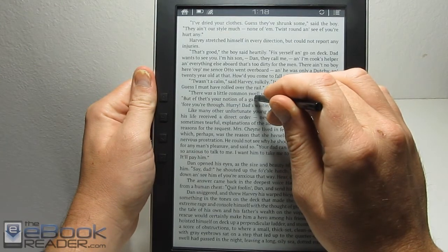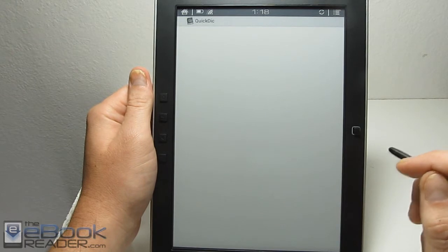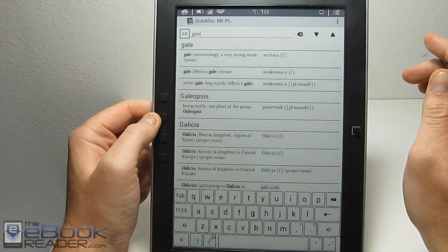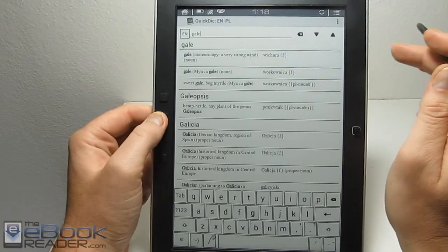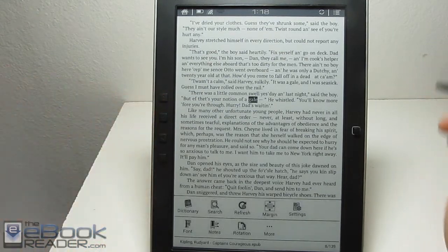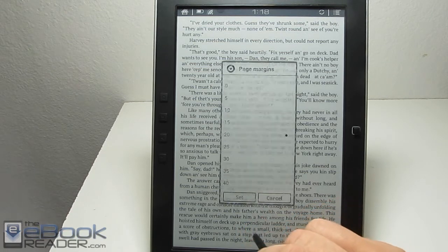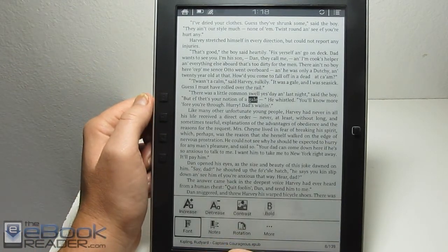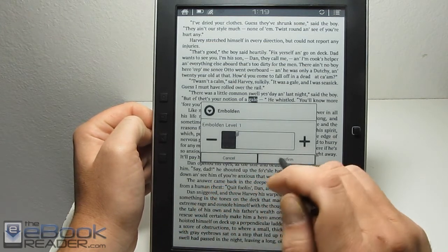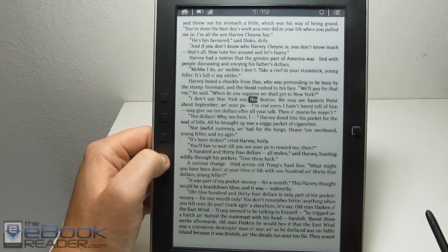This app has the usual on-screen features — if you hold down on something, you get the usual option to copy, highlight, add notes, and use the dictionary. This device uses Quick Dictionary, which opens a separate window. It's always English translated to something, which is kind of odd — there's no straight English dictionary, but that's just how Quick Dictionary works. For the on-screen menu, there are margin settings but no line spacing settings with this app. It also has font options including bold with adjustable bold levels, though the first level is probably the best because higher levels make the text look blocky.